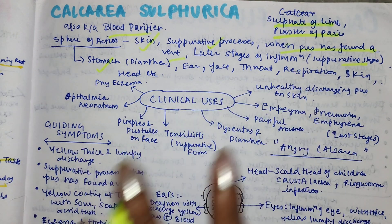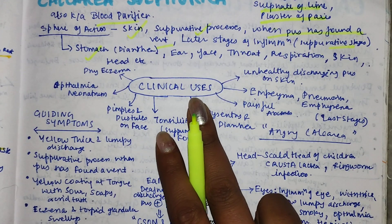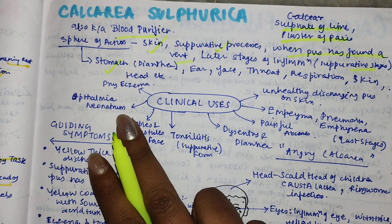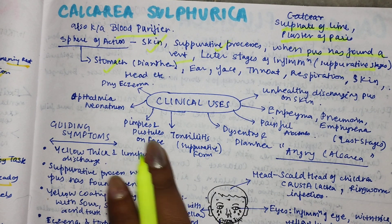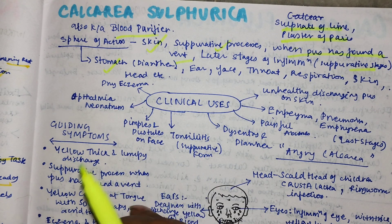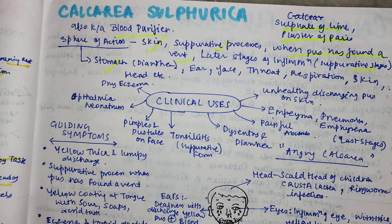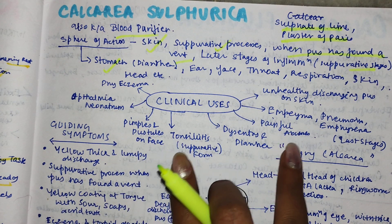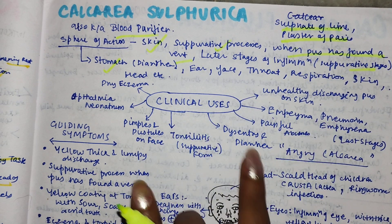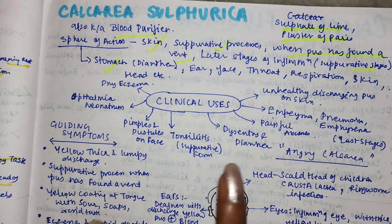The skin tends to be dirty because of the sulfuric component. Clinical uses include dry eczema, ophthalmia neonatorum, pimples or pustules on the face with yellow discharge, tonsillitis in the suppurative stage with pus, dysentery and diarrhea, painful abscesses, empyema, pneumonia, emphysema, and unhealthy discharging pus in the skin where wounds do not heal rapidly.